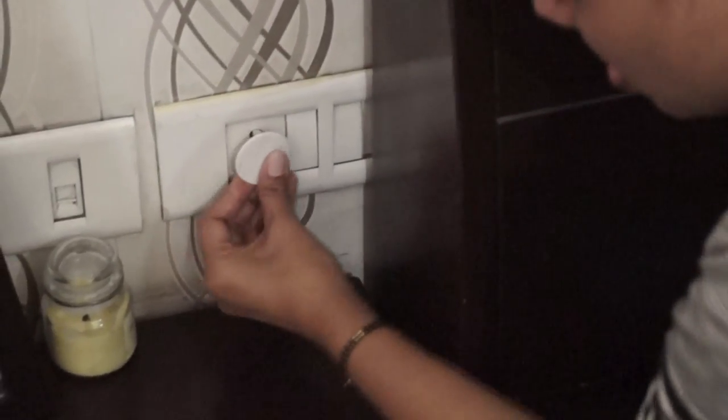Electrical safety is the most important thing because small babies just keep touching the switchboard, which is quite dangerous. You can very easily find these kind of electrical outlet covers. Just cover your outlet with this cover and you're good to go. It's so firm and hard that your baby cannot easily take it out from the outlet.